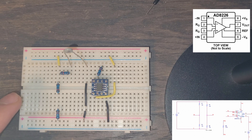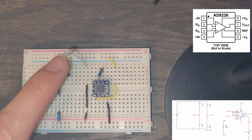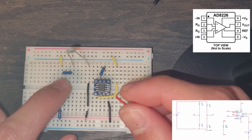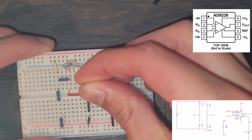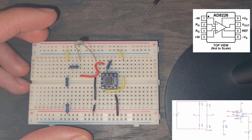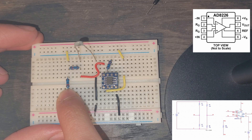From the PSpice simulation, VB goes into the negative input of the instrumentation amplifier, which is pin 1. VB is the node between R3 and the thermistor. We take this red wire from that node and route it into pin 1, making sure it goes into the exact same column. Now we need to take input from VA — VA is between R1 and R2.